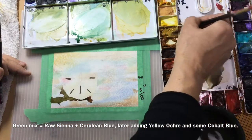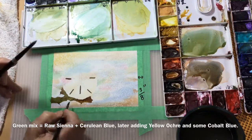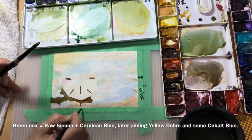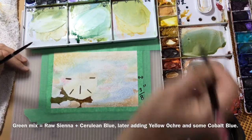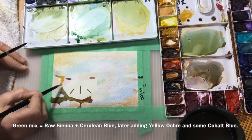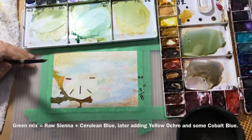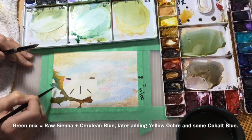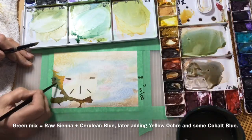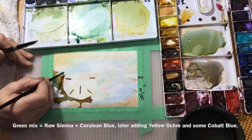My dark brown is a mixture of burnt sienna and ultramarine blue, and I'll vary the ratios of those — you'll see me adding more burnt sienna and then more ultramarine blue. The green started off as raw sienna with cerulean blue, then I added cobalt blue, then a little bit of yellow ochre to make it more opaque. At this stage I'm using yellow ochre because I want the color to be more opaque, stronger, and sandy looking.